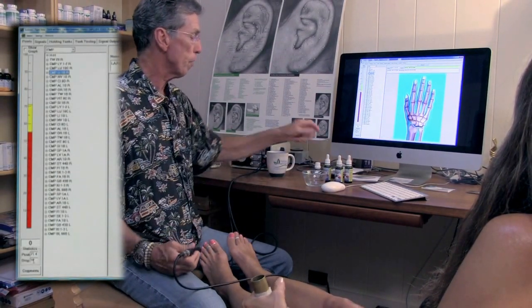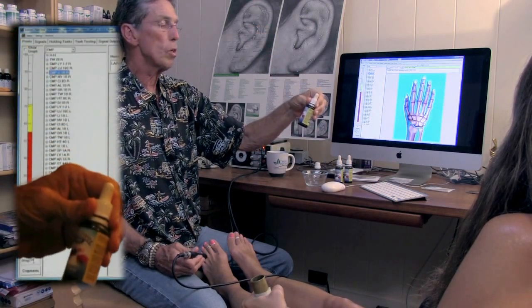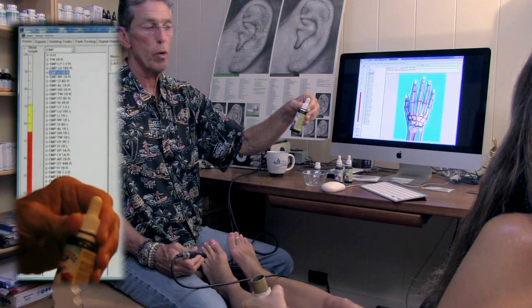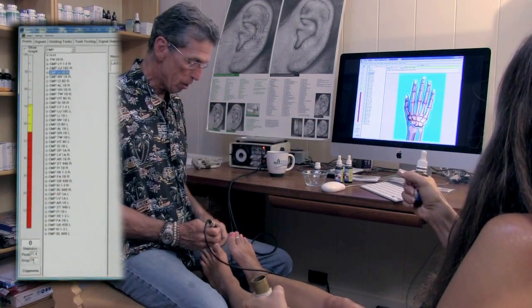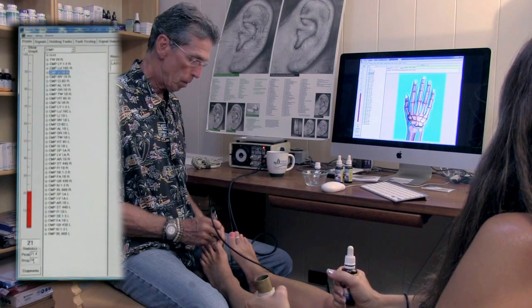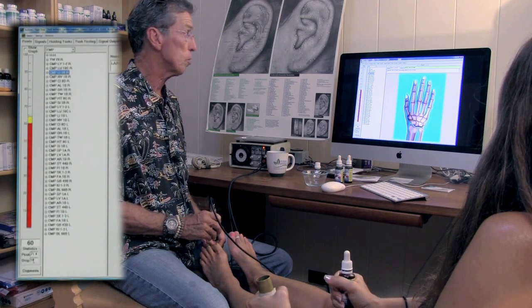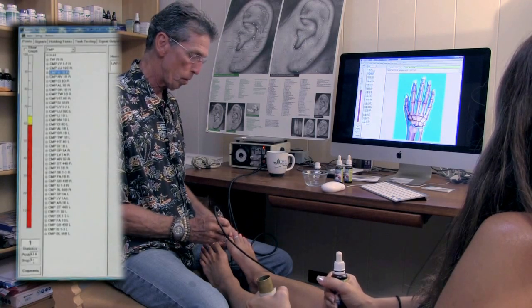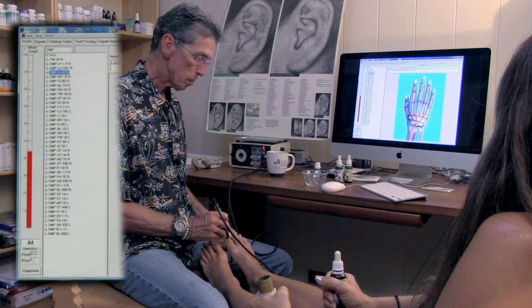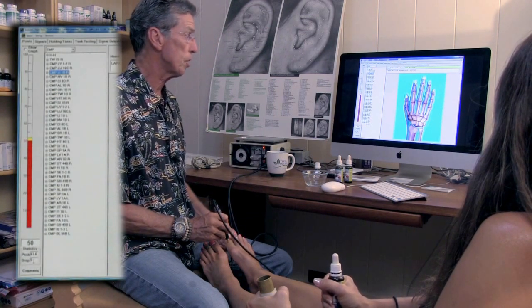So here with Tina, we're going to have her hold on to a flower essence remedy to see if this will help balance the point. We have her hold on to this with her hands and then we go back to the pancreas point, and we see that the drop stops — the reading stays up around 60. We go to the other foot pancreas point and we get a much better reading there around 50 and it stabilizes.